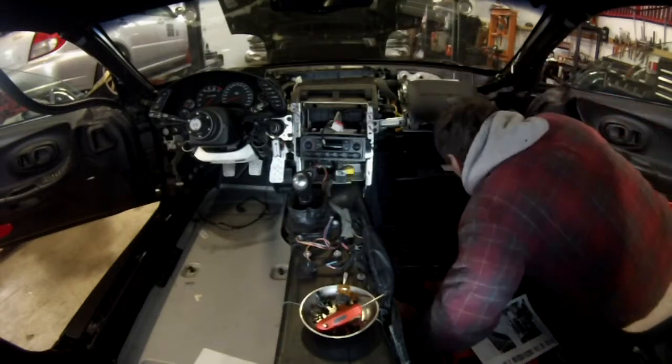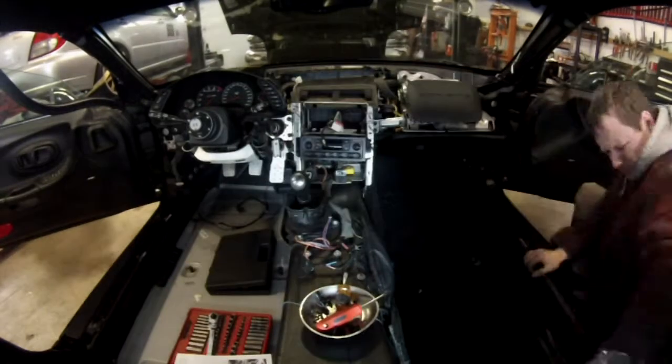On the passenger side, you have to remove the glove box. It took me a while to figure that out.